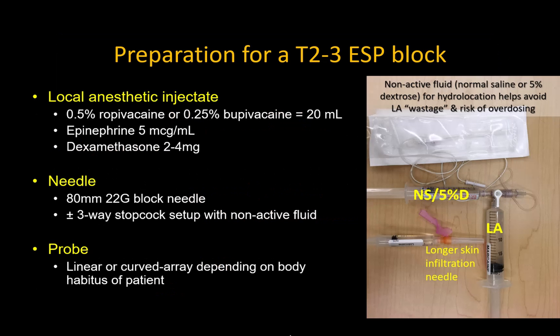This is the equipment and the drugs that I use, which can be modified at your discretion. My choices are based on the fact that I perform this as an analgesic technique and not for surgical anesthesia. I often add dexamethasone to prolong the duration of analgesia and always add epinephrine to reduce systemic uptake and the risk of local anesthetic systemic toxicity.